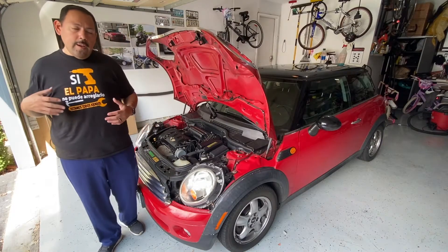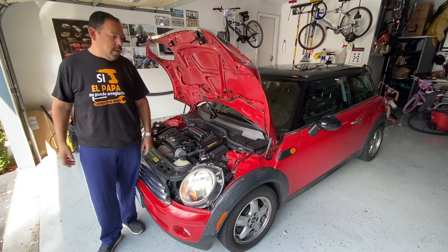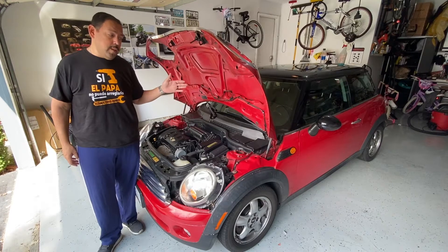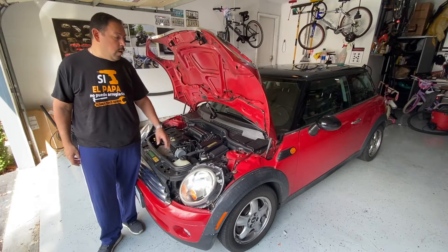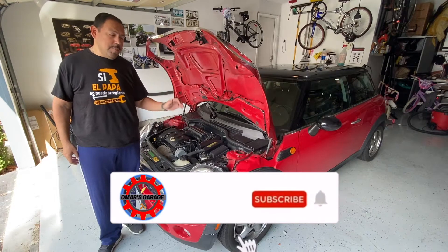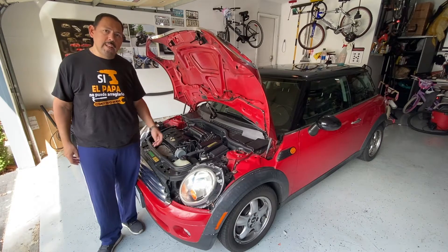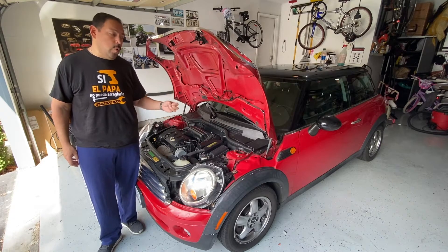We've been overhauling everything on the car — all the fluids and everything. I've already replaced the rear brakes on this car, and we're going to be replacing the brake cable in another video because those are kind of acting up as well. But today I'm going to replace the front rotors and the front pads. In addition, I'm going to be replacing the front brake sensor because right now it's giving me a code, so I'm getting a brake light on the vehicle. I'm hoping it's just the sensor, and once I replace that sensor it will go away.